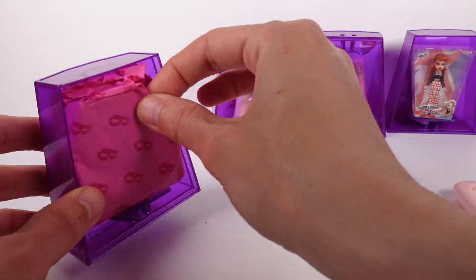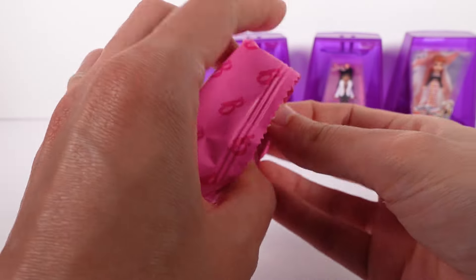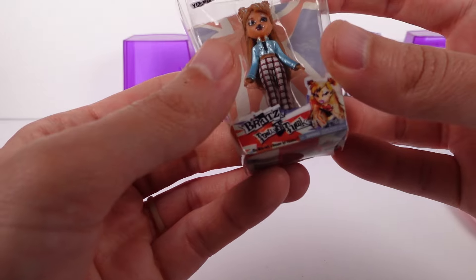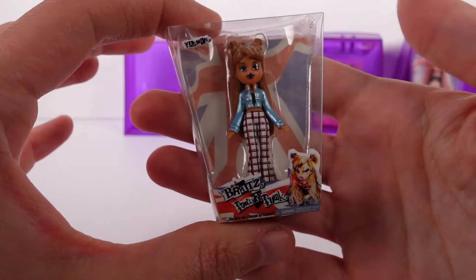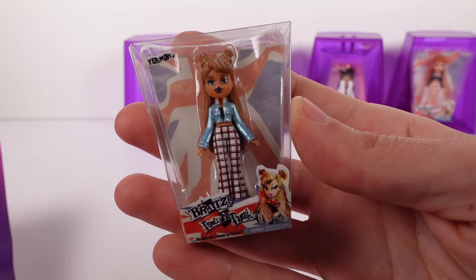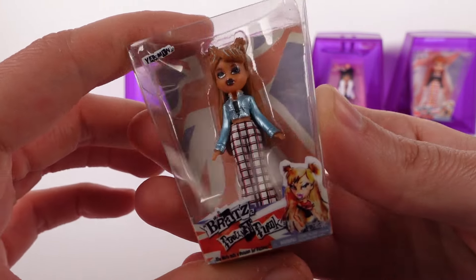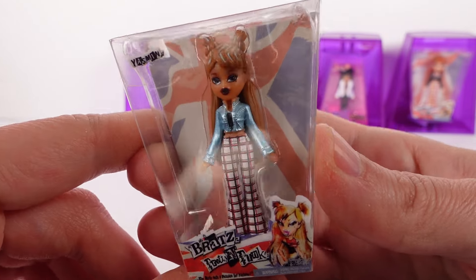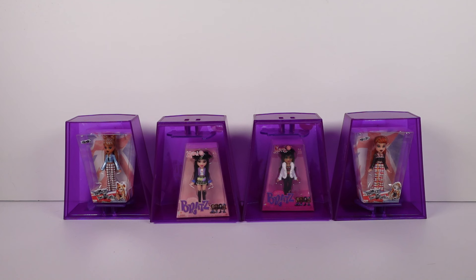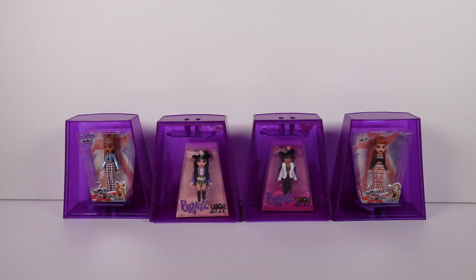Let's open this last one — I'm really, really hoping for one of the Wintertime ones. Honestly, I kind of want a Girls' Night Out one as well. Okay — not a Wintertime one, but we've got a Pretty and Punk one. This is Yasmin from the Pretty and Punk collection. I love her blue jacket and the blue highlights in her hair — obsessed! Out of all the Mini Bratz we found today, let me know your top favorite in the comments. I'm going to choose Yasmin from Pretty and Punk as my top favorite. Thanks so much for watching — be sure to subscribe and I'll see you next time!